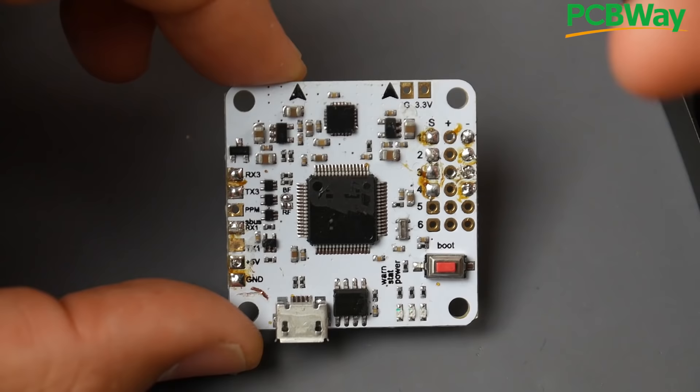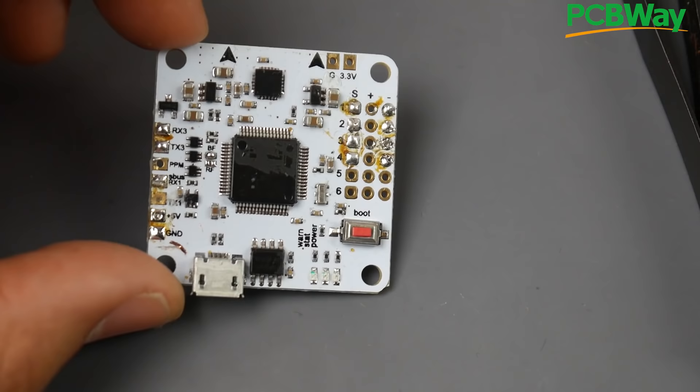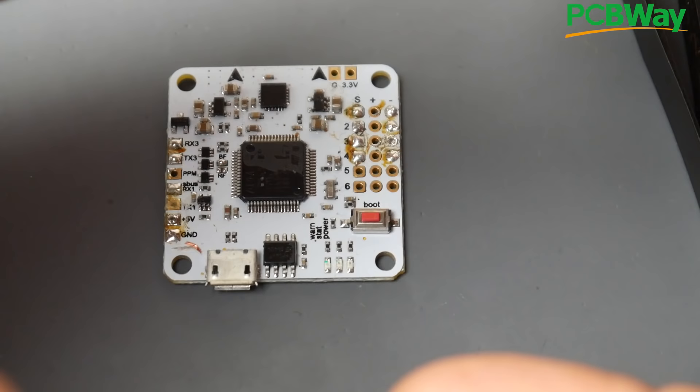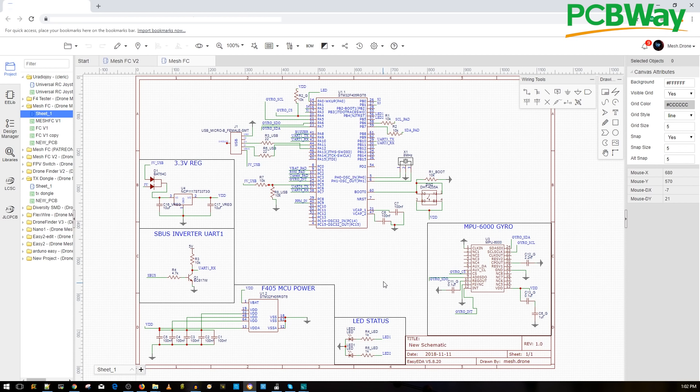Let's jump to the schematic and try to make a little more sense of what we're doing. If you still think this is way over your head, don't worry — it's going to get easier. I still have more episodes planned for this playlist and we're going to take it step by step. Right now, just understanding the basic anatomy of a flight controller — knowing what is needed to make it work — is absolutely important.